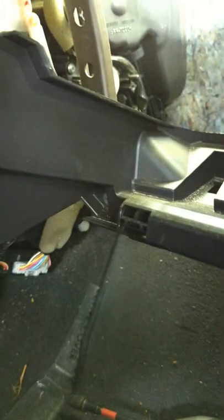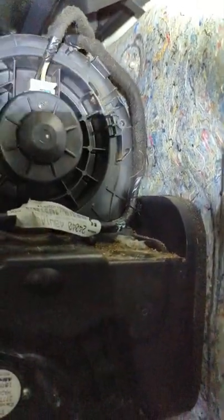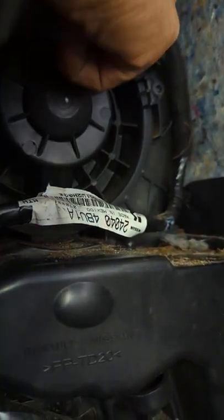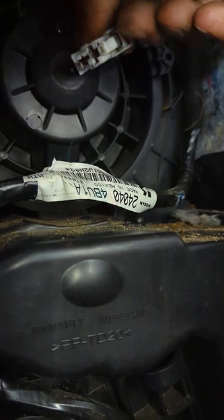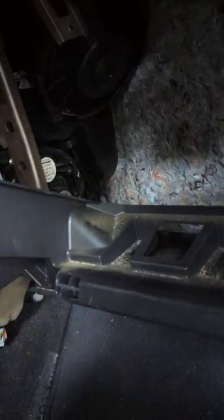You get to the blower fan. There is only one screw on the right side — that's where the blower fan sits. The electrical connector has a tab at the bottom; you push the tab and then unplug it. Twist it clockwise. The screws are Phillips PH2.